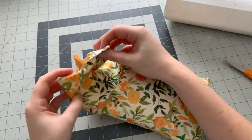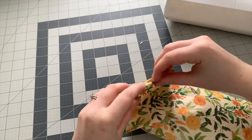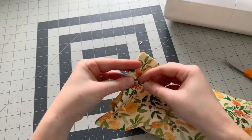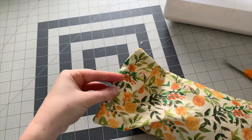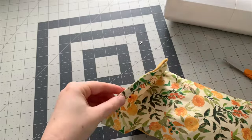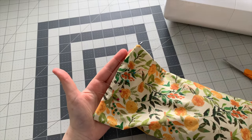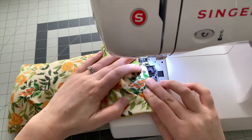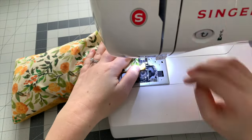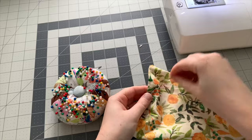Now it's time to close up. Fold the opening inward and pin into place, then sew a line about a quarter inch from the edge. Remove the pins and you have just created your own rice heating pad.